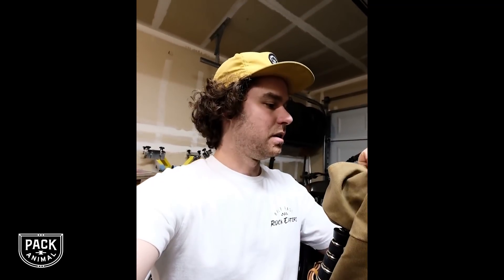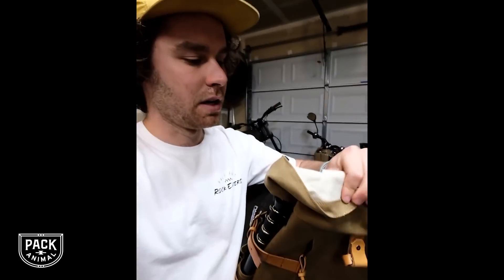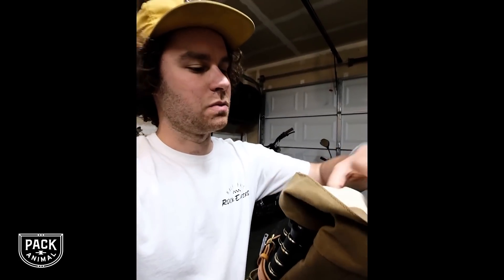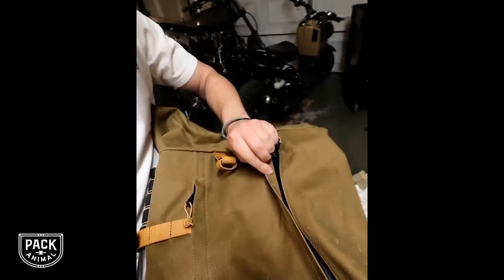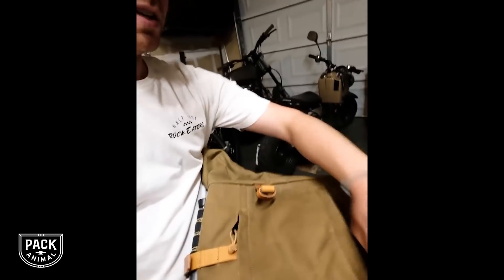It's not weighing on my back. The exterior has an awesome wax twill material and the interior has a weather resistant, weatherproof full side zip. If you want to get to something you can't reach from the top — weatherproof zipper. Look at that. One hand. It's a beautiful thing.